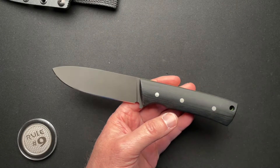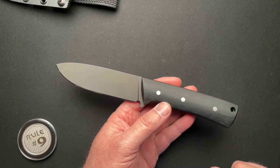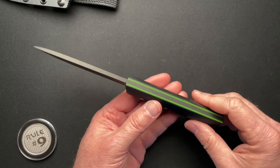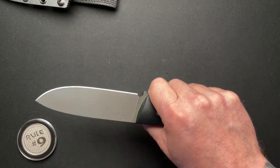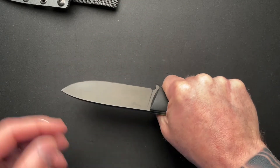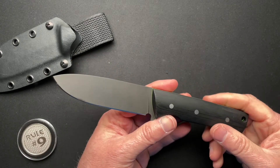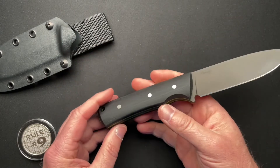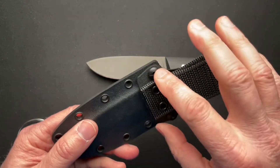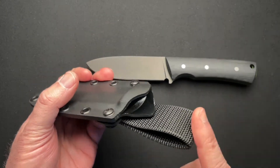Just a very well done user knife. I would almost prefer if these were blacked out pins or maybe green pins — that might be kind of cool. But man, this feels so good in the hand. There's no jimping, but you don't really need it — it just locks in and feels great. I'm totally jazzed by this one. Kydex sheath with a removable and reversible belt loop.